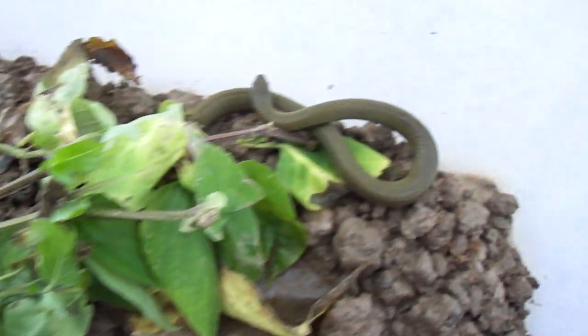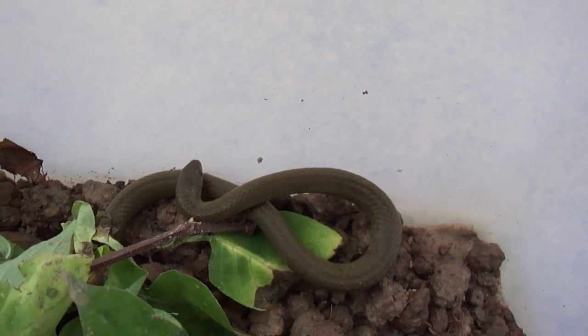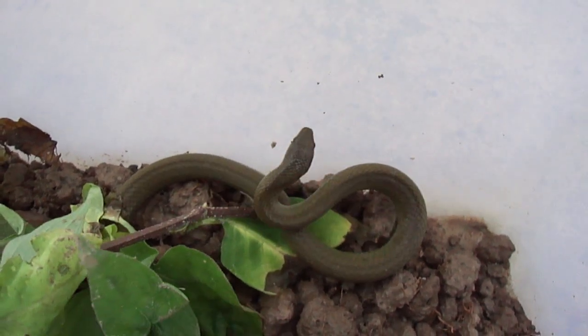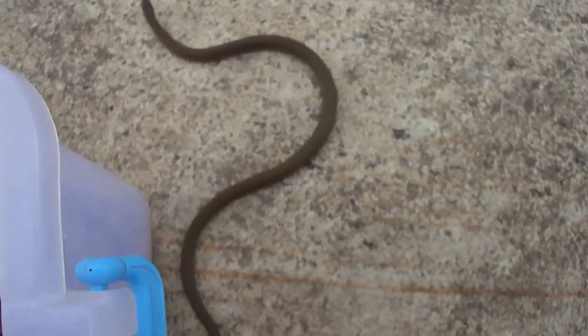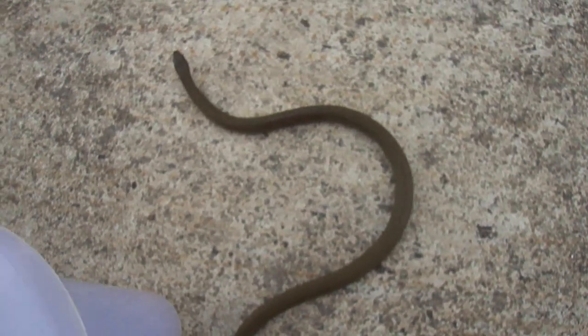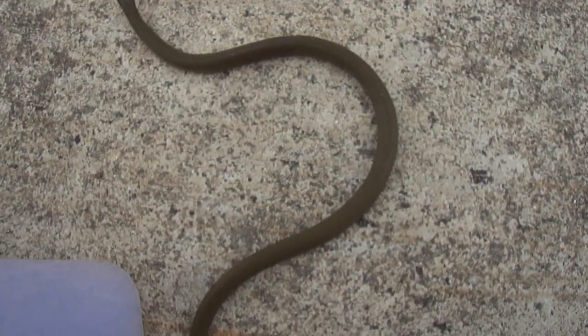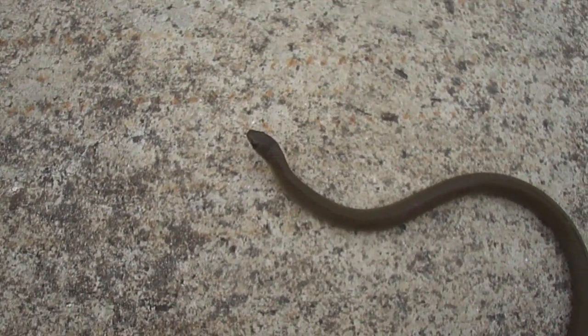I've never seen a green like this on a keelback at all. Maybe when they're young they're like this, I'm not sure. I've seen young Rhabdophis subminiatus and they are definitely not this color — they're already multi-colored with red, yellow, and light green on them. But this one — what the hell is this?